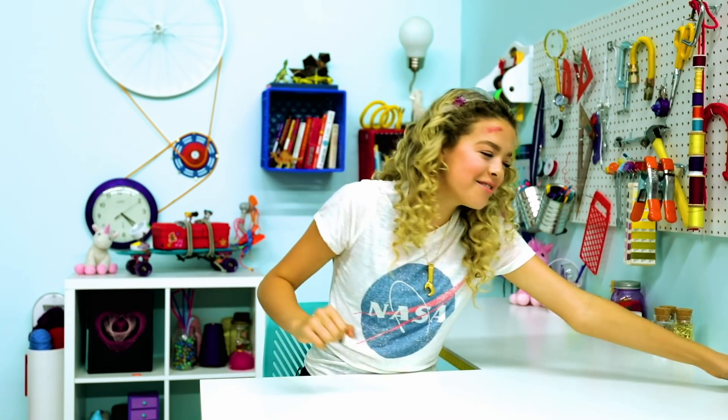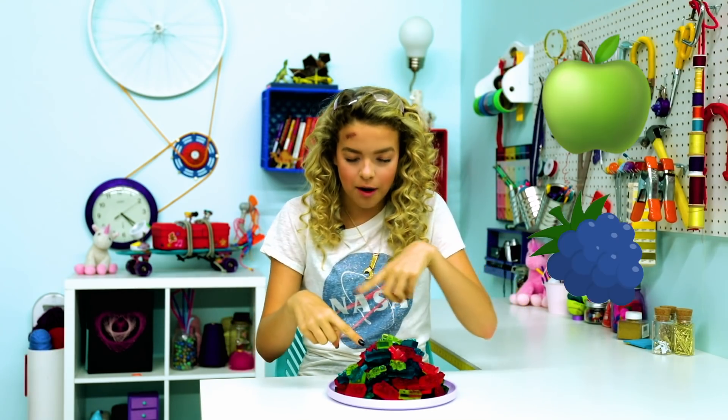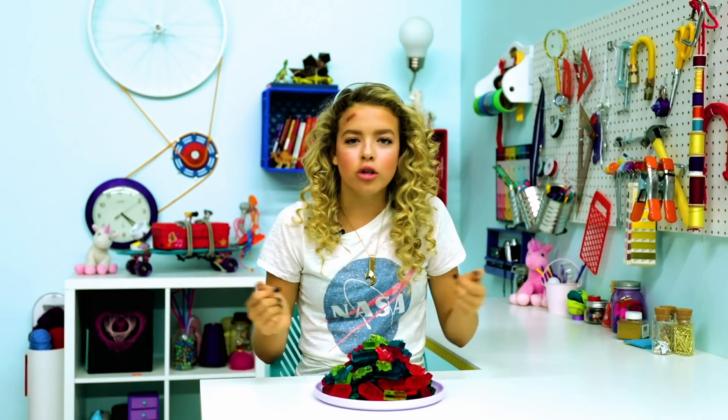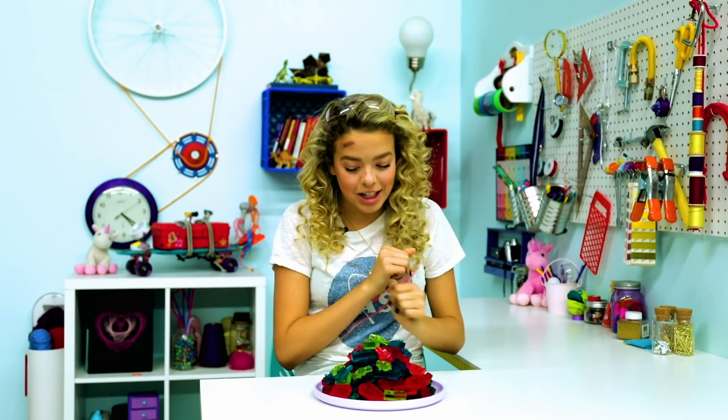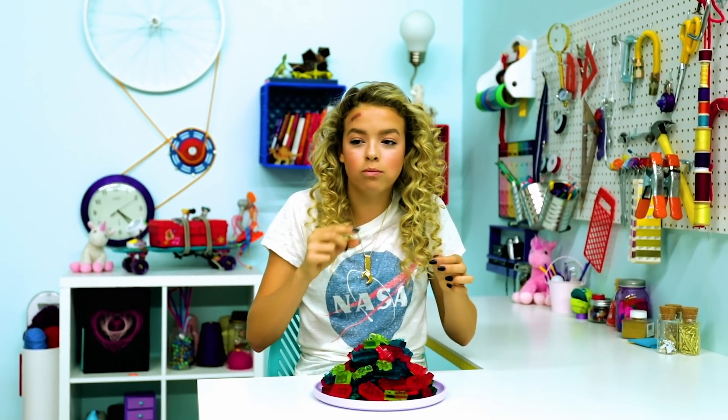For our first hack, we have Lego gummies. They're Jolly Rancher flavor — we have green apple, blue raspberry, and watermelon. I remember when I was little, Lego bricks are super cute and small, and the itty-bitty ones, I'd try to eat them. So you can actually eat these, which is really great. I'm going to pick a little man. That's bomb — you can eat as many of these as you want.